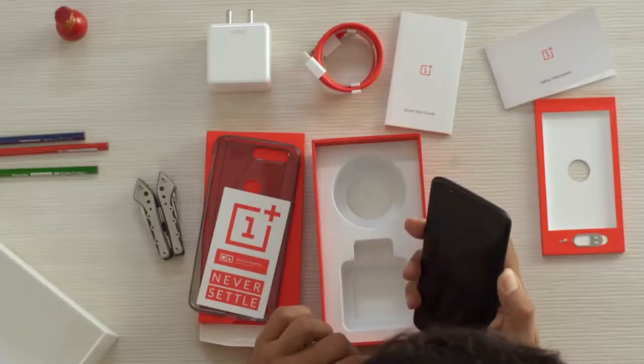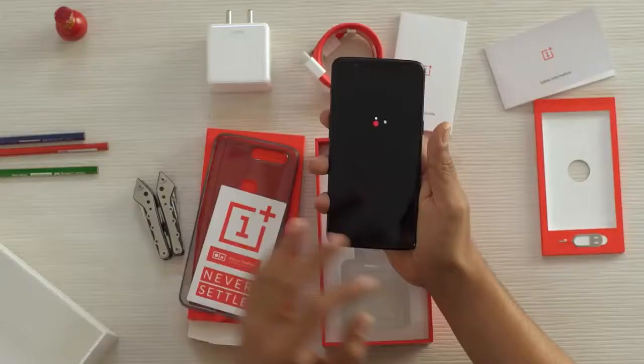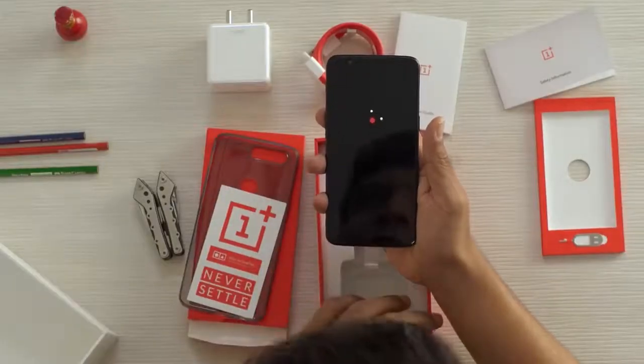This is a quick start guide for people who want to start things quickly — don't want to wait, want to start now. This is a guide for you. Alright, let's start the phone now. It's powered by Android, ladies and gentlemen. Android is the operating system inside — they are not sponsoring this, this is not an event.